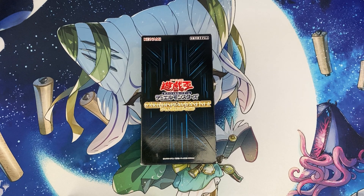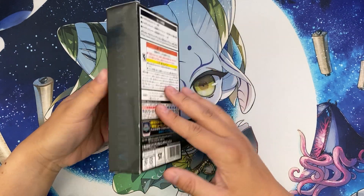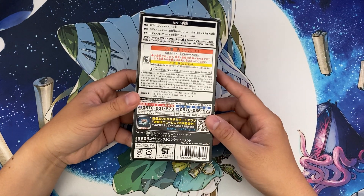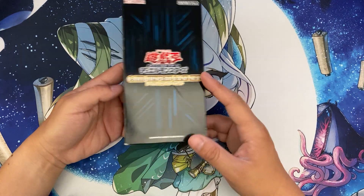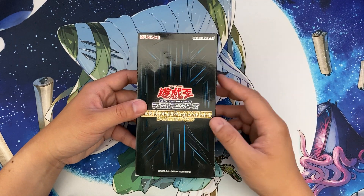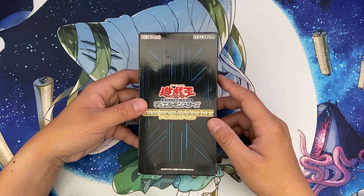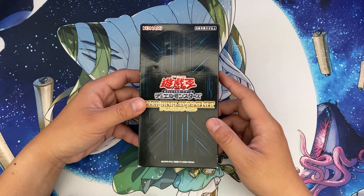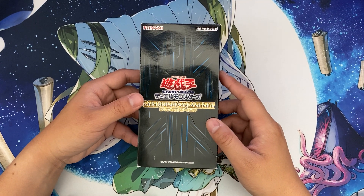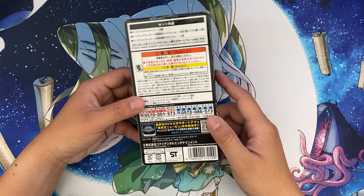I'm going to give you a quick overview of this car display case set I got from Japan. It retails for about 3,300 yen at C Lab, though I got it for about 2,200 yen, which is roughly $15 USD. If you buy on eBay it's probably around $40 for this set, maybe more depending on how scarce it is.